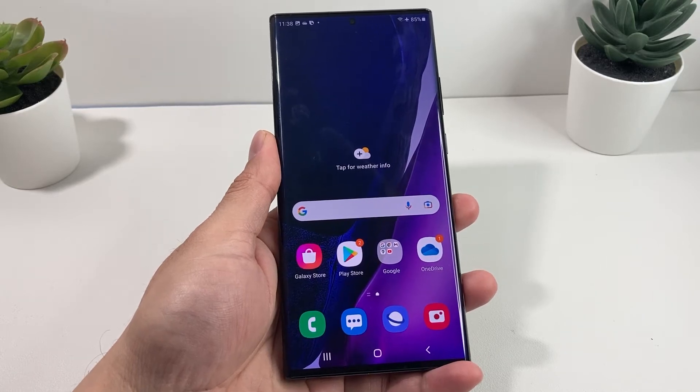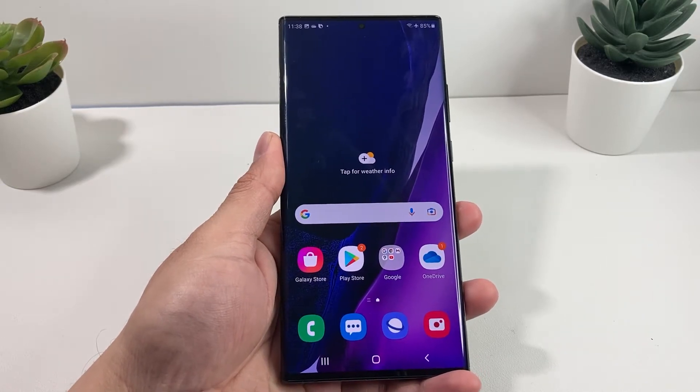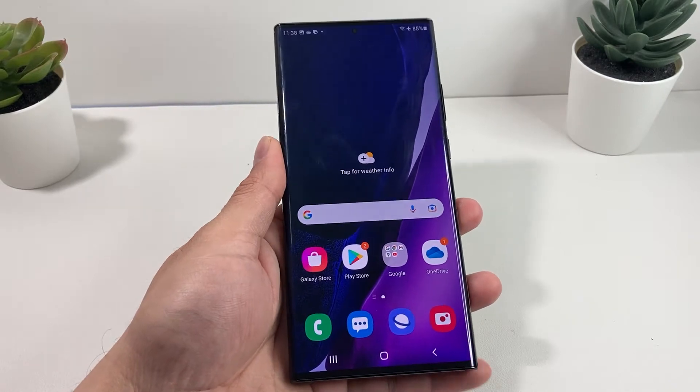Hey guys, 4S3Strad here. In this quick video, I'm going to show you how to take a screenshot on your Note 20 Ultra.